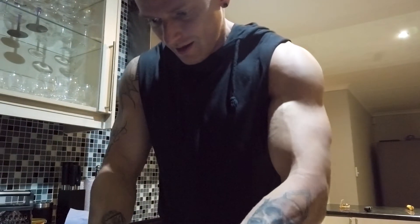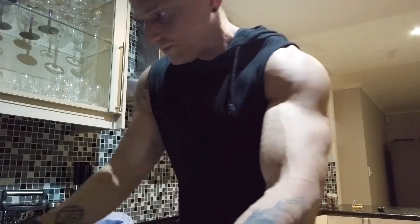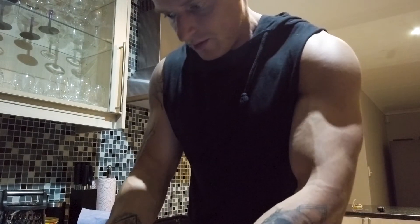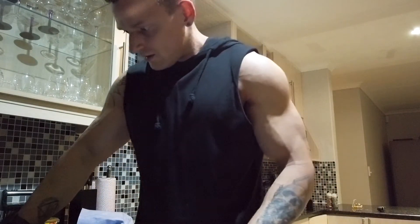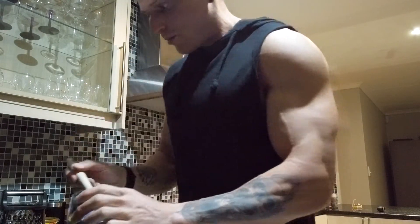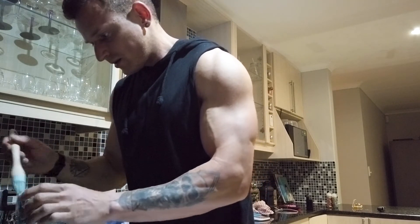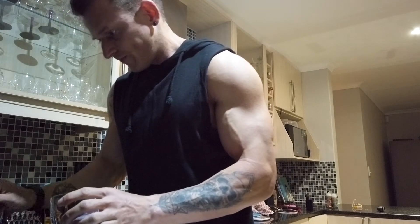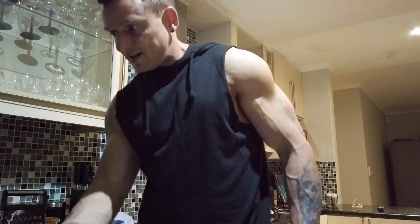We are ready to put the cheesy garlic bread dough in the air fryer — this is the part I'm most concerned about. Just keep it all together, do it slowly. Then we'll use this olive oil to brush the top very lightly, just to give it that crispy golden brown color. We're going to let this go for about 12 minutes and see how it goes.